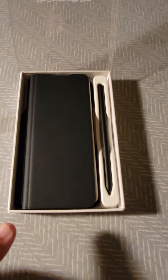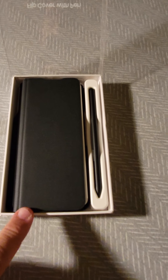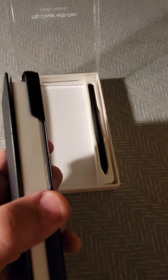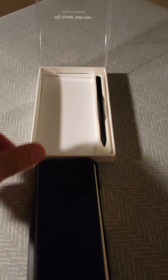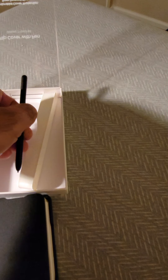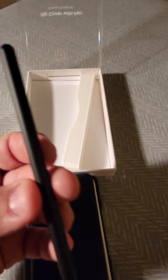Especially for people who missed the Note this year — the Note 21 wasn't released. You guys are going to love this phone because of this cover. If you ordered this phone and didn't get this cover, you're missing a lot. You have to, you must have this cover, especially since you get the S Pen for free.